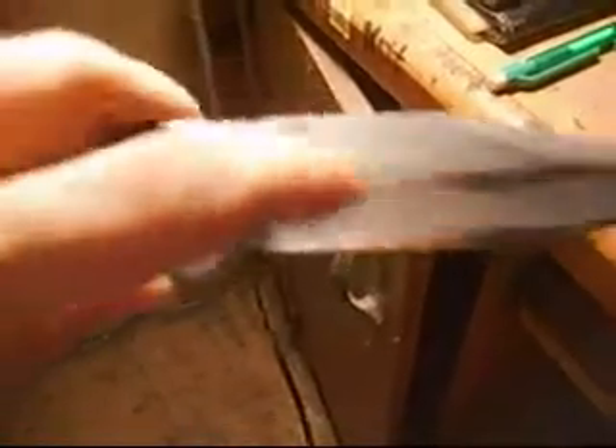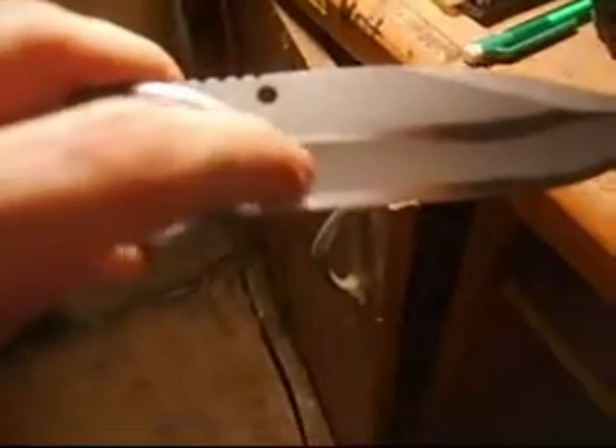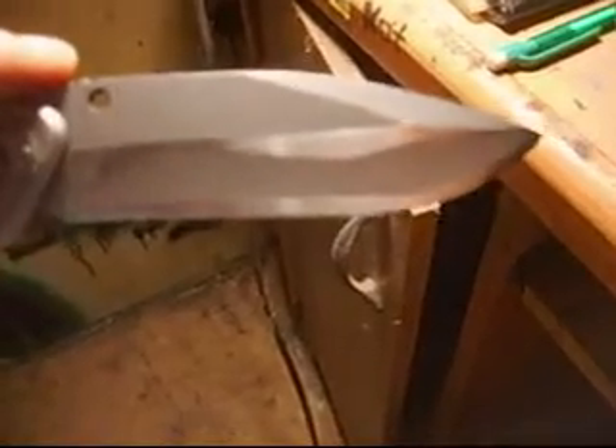I'm actually seeking everyone's approval on my work here. I know I flubbed up a little bit, but that's to be expected — this is my first time. I've always used a back-and-forth motion, forcibly. I've always flat-ground, but this right here is sort of — it looks flat-ground, but I swear to you it's a convex grind.